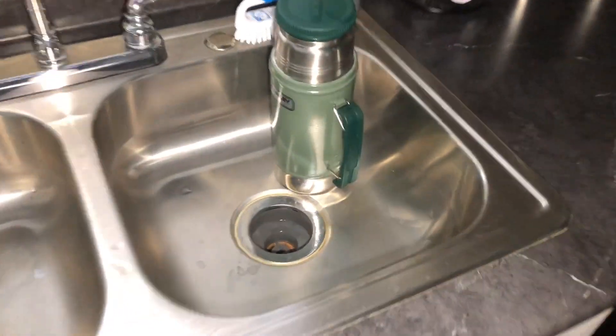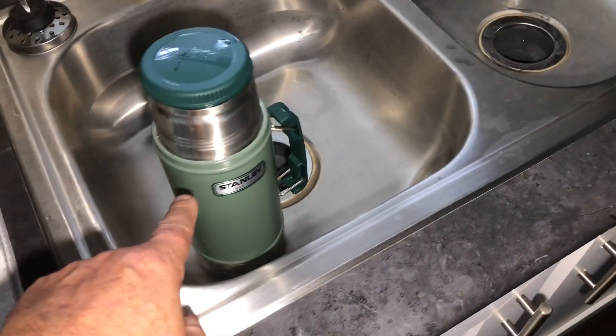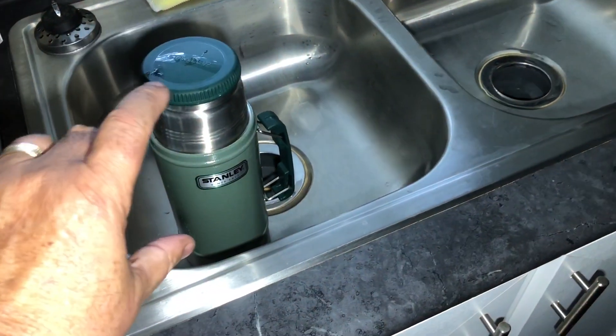You know what we haven't done in a while? Thermos cooking. I got my wide mouth thermos here and I have got some hot tap water warming up the thermos.